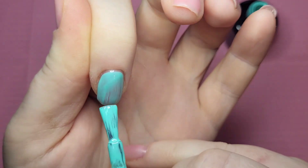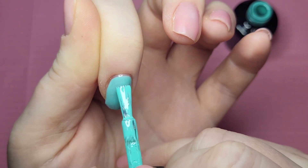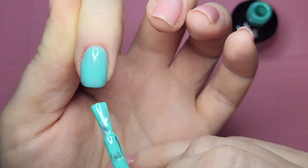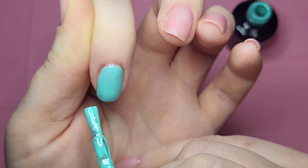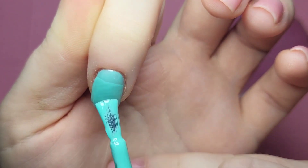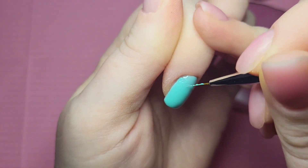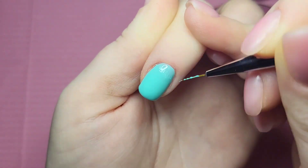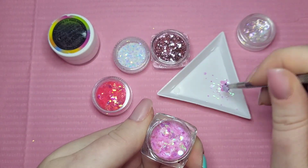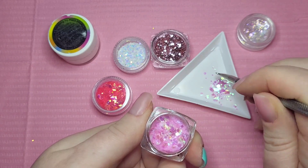So for the index finger — completely ignore what I'm doing, I did it completely wrong. To get the effect that we finish with, thinking about it now, I should have done an ombre from the very start: pink at the cuticle, turquoise for the rest of the nail, and then ombre'd them together. I don't know why I did it this way — I don't know what was going through my head, but that's how I would do it.